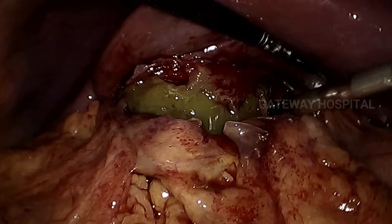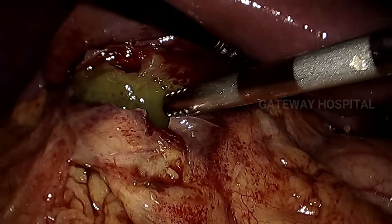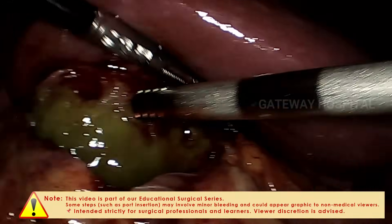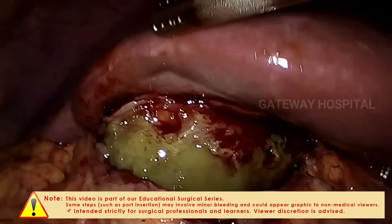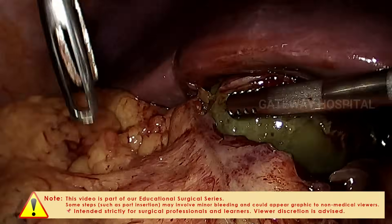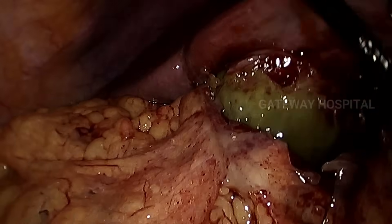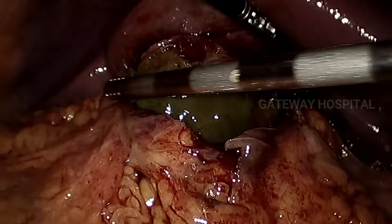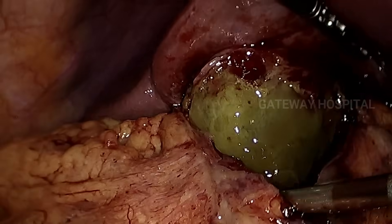At some place you should be able to identify the gallbladder wall without any doubt, and once you are happy with the anatomy of the gallbladder wall, you can proceed on the gallbladder wall without deviating from the wall itself.